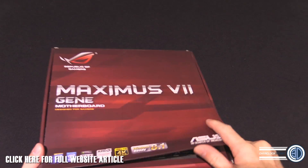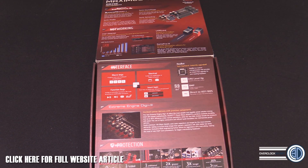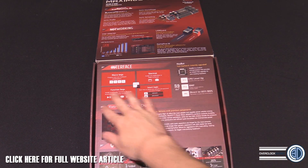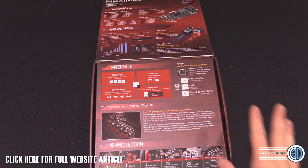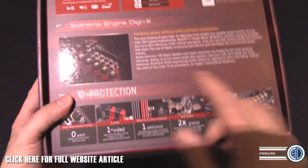It's pretty much the same as the rest of them, to be fair, and by that I mean with the stuff that's on the board. We've still got the KeyBot, so we've got that interface where you can select and reassign your F keys. We've got the Extreme Digi+.